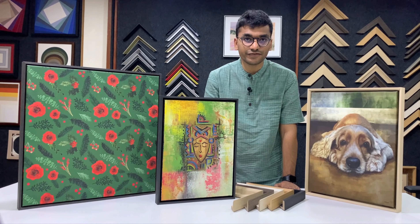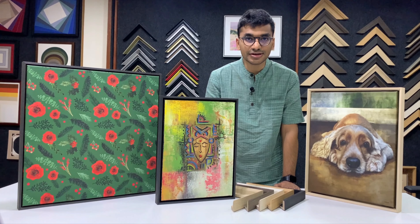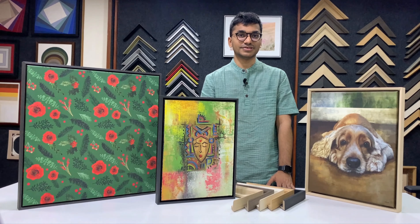If you have any queries feel free to contact us and we'll be more than happy to help you out. See you again in the next episode of Frame Bazaar University.